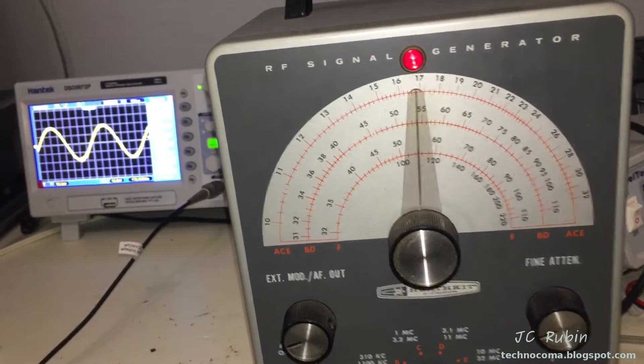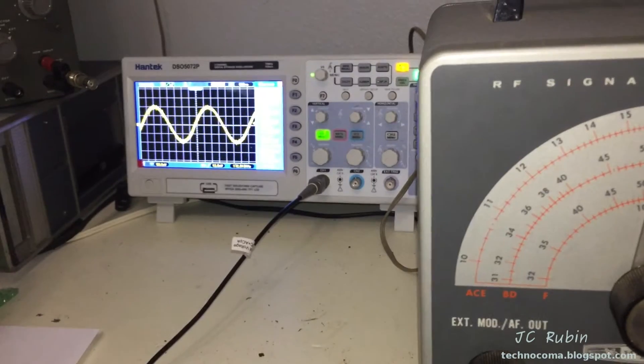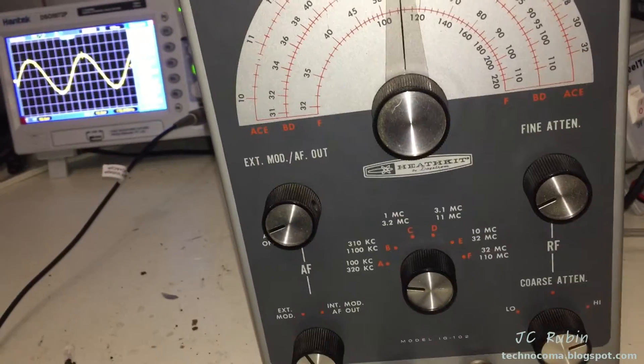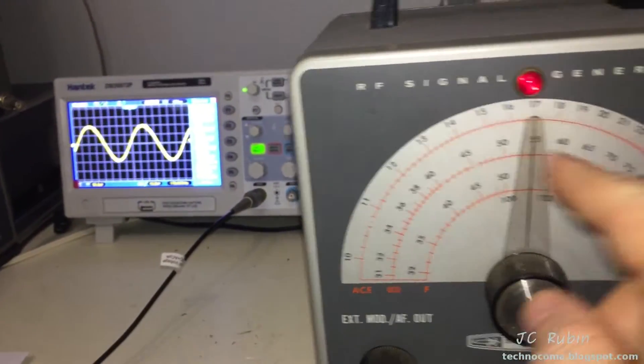I've been asked to take a short video of some peak-to-peak voltages at different bands to see what the output values are for comparative purposes for some other people who are also working on an IG-102. I had no problem doing that, and I'll tell you the parameters right quick.